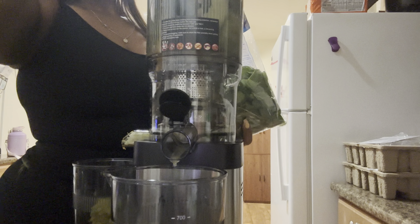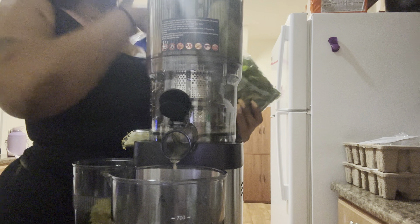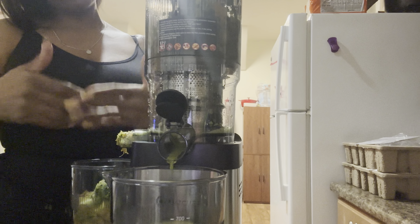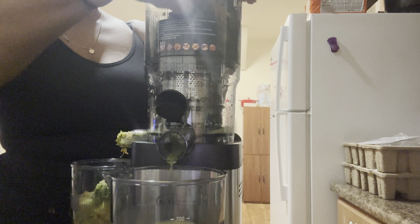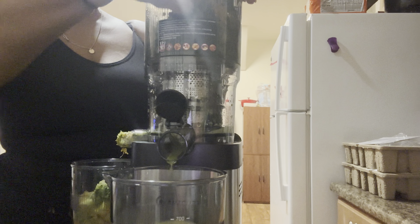I can't find what size the cup is — I don't know if it's milliliters, liters, or what. I know it's not kilometers! It has '700' on it, so I'm assuming that's 700 milliliters or something. We're going to turn it back on. When they say slow juicer, they absolutely meant it.